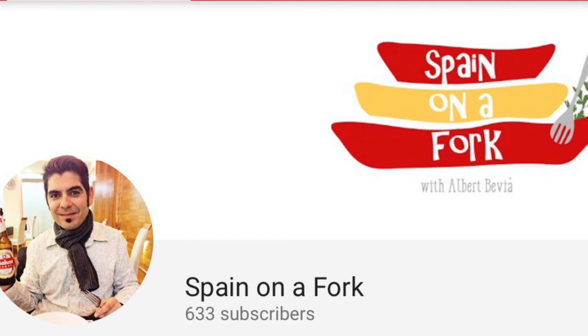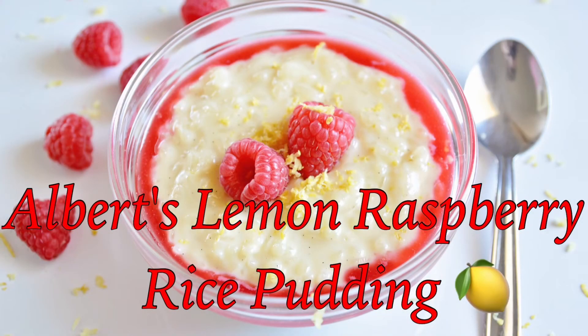What a great collaboration! I can't wait to check out Albert's lemon and raspberry rice pudding. I'll post a link to his channel and recipes down below in the description box. Ellen's Homemade Delights now has 1.4k subscribers — thank you all so much for watching and tuning in. If you enjoyed this video please give it a thumbs up, share it with your family and friends, like, comment, and subscribe, and click the bell so you'll see my future upcoming video recipes. I'll see y'all on my next video!